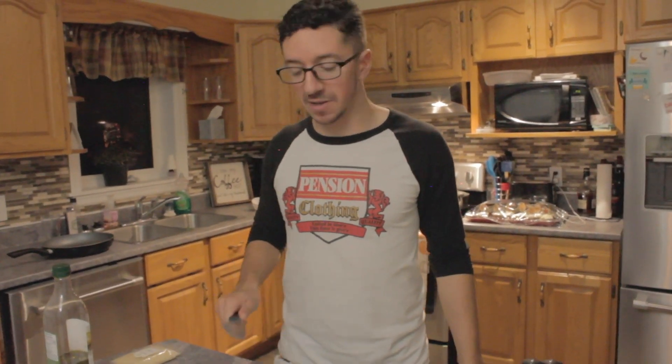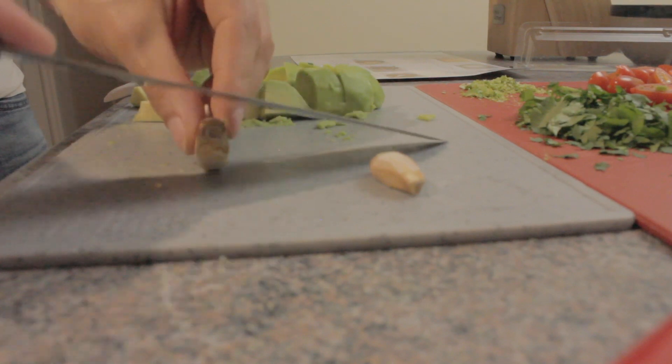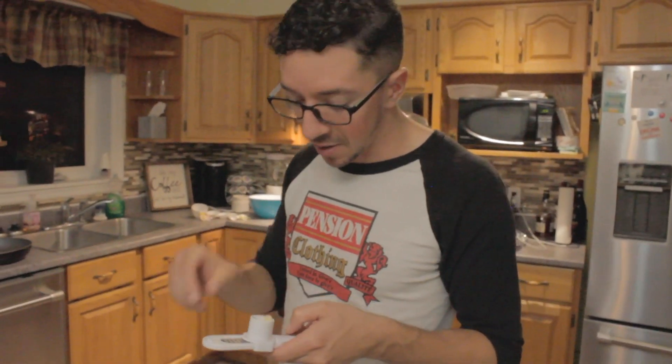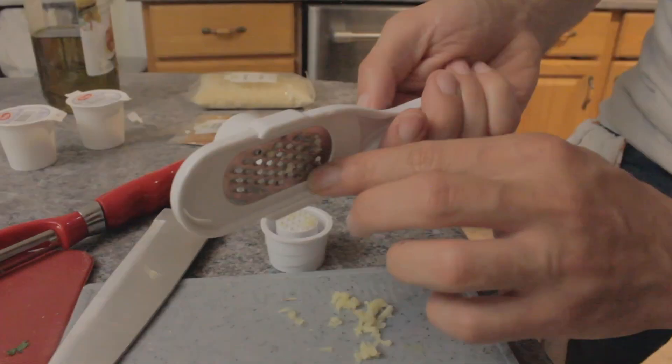Our next step, which is our last step in preparation, is we're going to crush the garlic. Here's that crunchy, beautiful crunch sound. Now that we've crushed the garlic, we're going to put it in the garlic press — garlic puree.